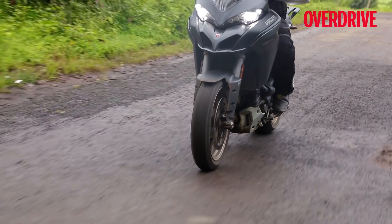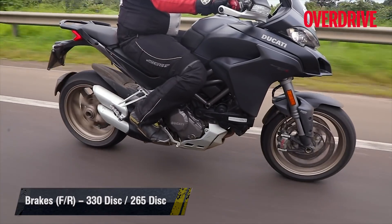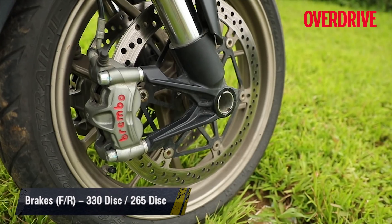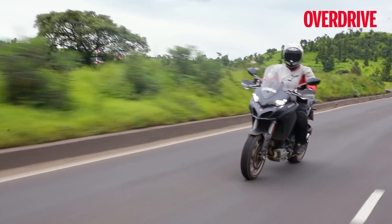The Pirelli Scorpion Trail 2 tyres on the 1260 S also deserve a mention for offering excellent grip levels, as do the Brembo M50 calipers that bite into 330mm discs and offer excellent braking performance.